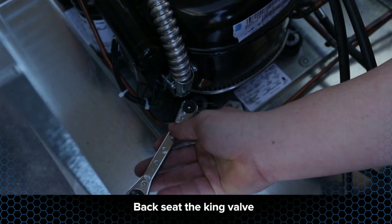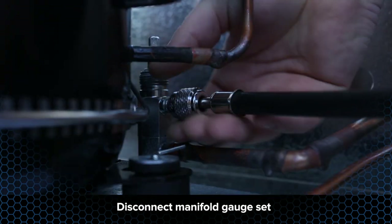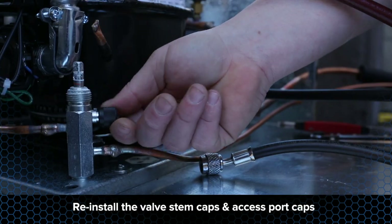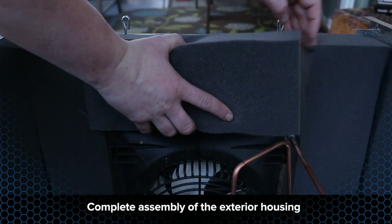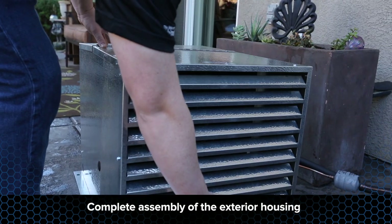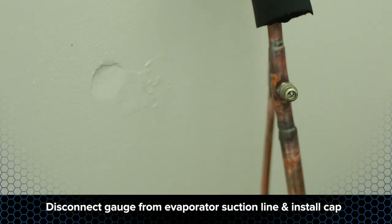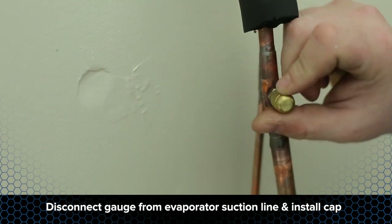Back seat the king valve and suction line service valve. Disconnect your manifold gauge set from the condensing unit and reinstall the valve stem caps and access port caps. Complete the assembly of the exterior housing. Disconnect the gauge from the access port on the suction line at the evaporator and install the protective cap.